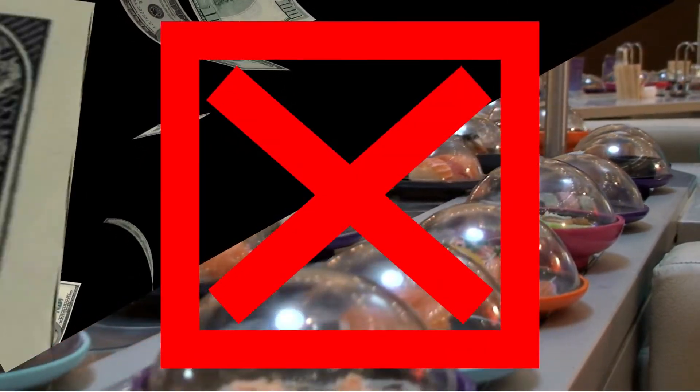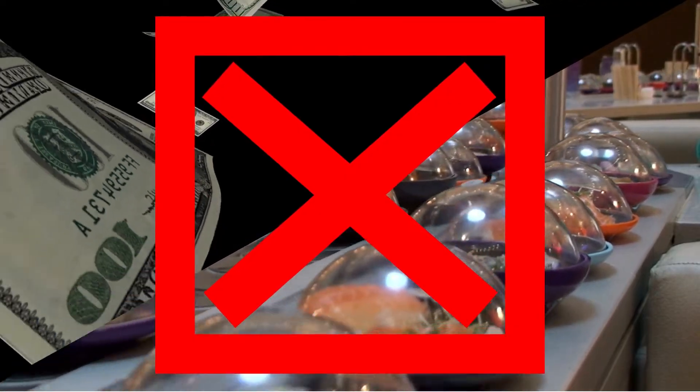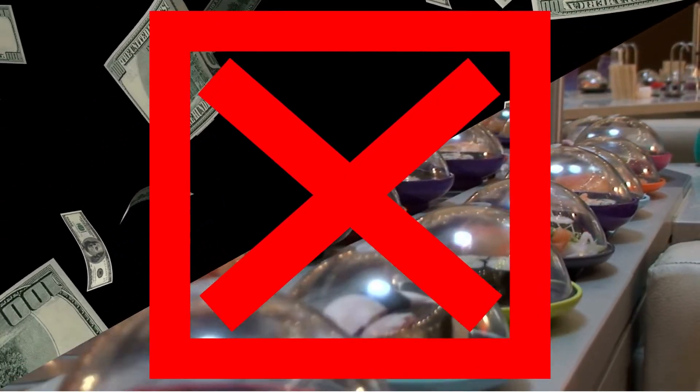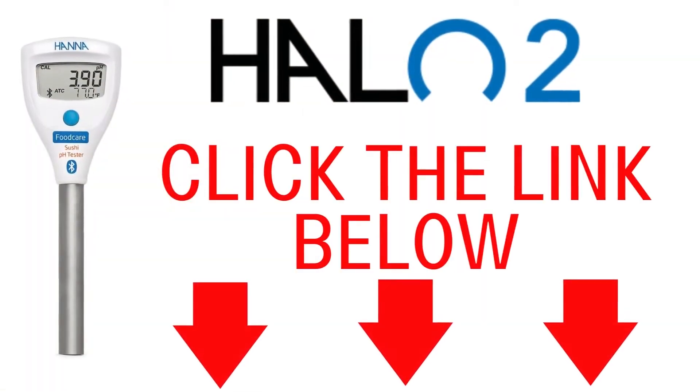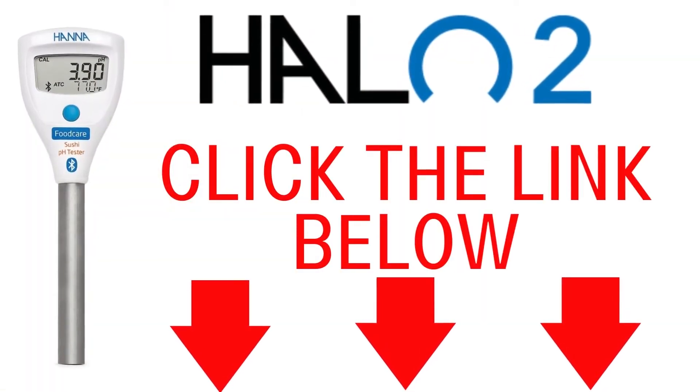Failure to do so could result in heavy fines and temporary closure of your business. So if you're looking for an accurate, durable, and highly affordable option for checking the pH and temperature in sushi rice, then it's time for you to meet the Halo 2 Bluetooth compatible pH meter.